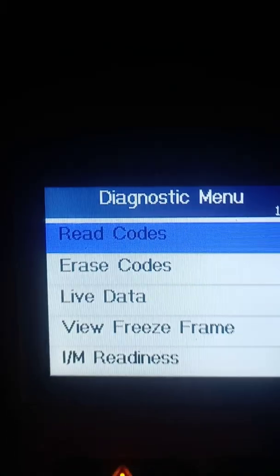She's idling good, idling really good — she sounds better. I erased all the codes. After we fixed it, let's see if it fixes everything. Going on a test drive right now.